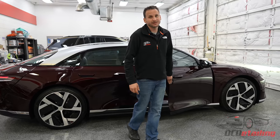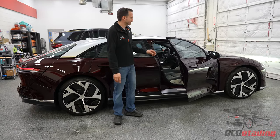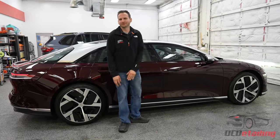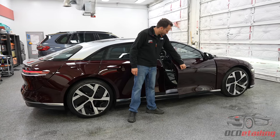Lucid did something I really like — they put a soft close on this car, but it's the most aggressive soft close I've ever seen. It's still a soft close where the door closes itself, but most cars do that a little bit slower. Lucid basically said, no, I want the door to close very fast after you push it down.